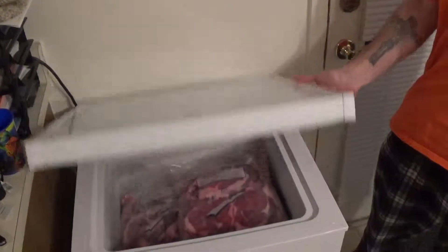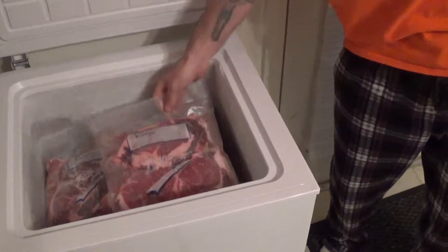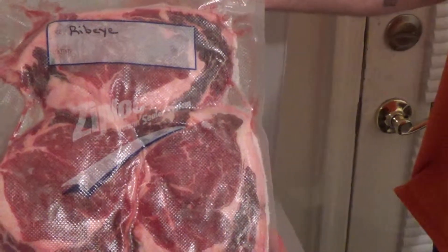Well hello kind folks of the internet, today we're back in the kitchen and we're ready to cook. Let's take a look and see what we have in the chest. Oh, I see ribeye!